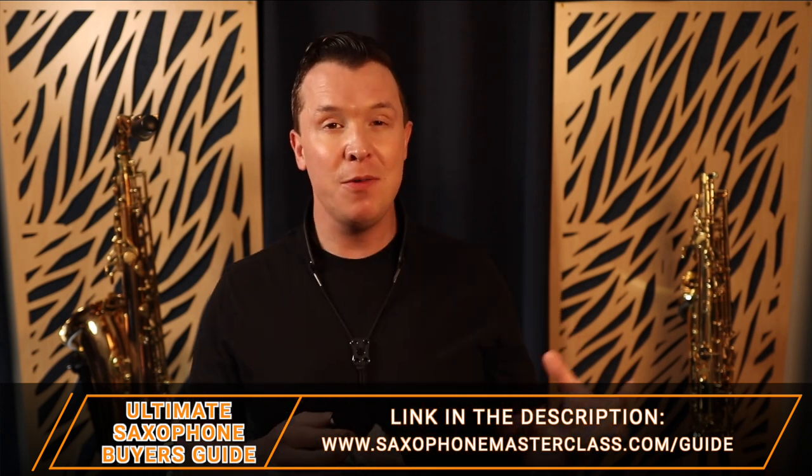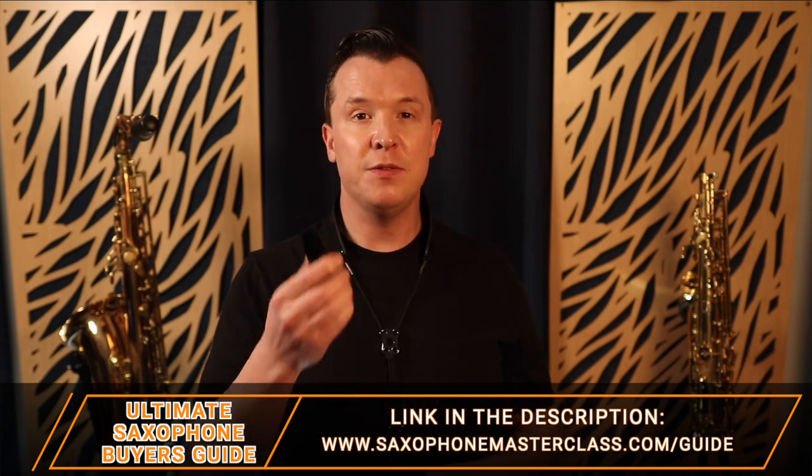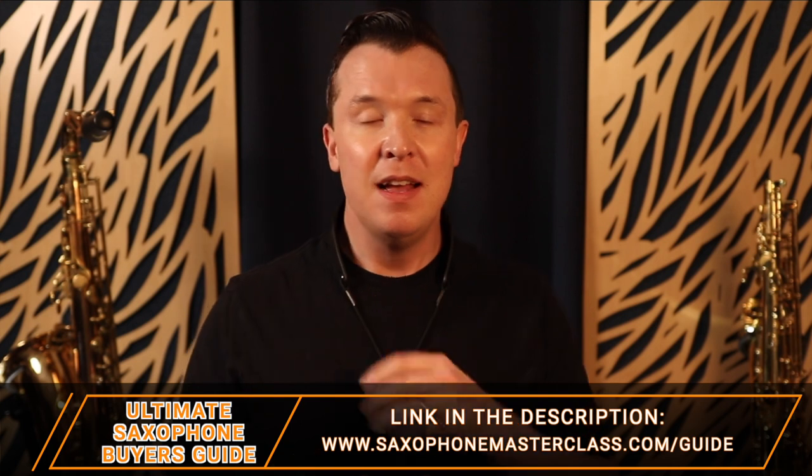If you want all my recommendations for different cleaning supplies like this, check out my free Ultimate Saxophone Buyer's Guide. There's a link below this video, or just go to saxophonemasterclass.com/guide. I give you all my recommendations for cleaning supplies, mouthpieces, saxophones, saxophone stands, reed cases — everything. It's all inside that guide.